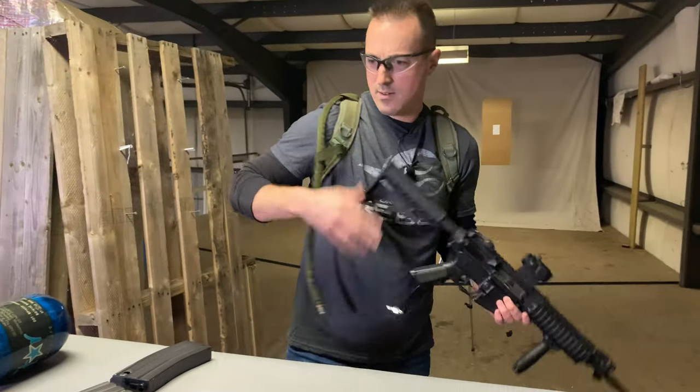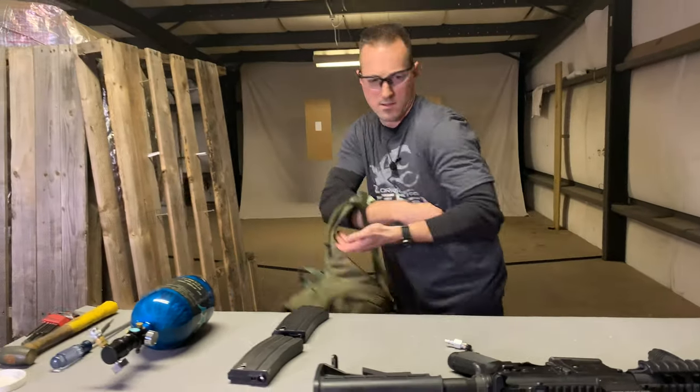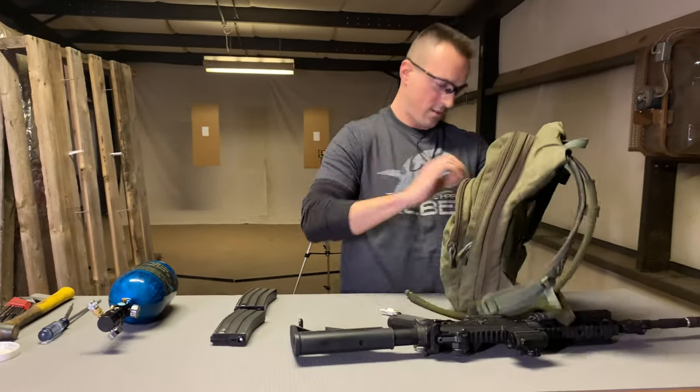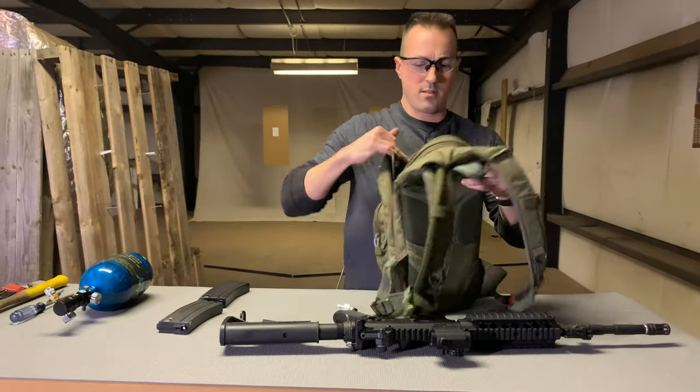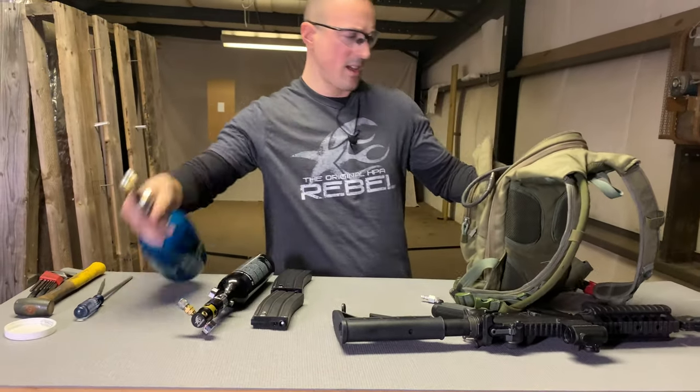Let's go up to 180 psi. I wish there was a faster way to do this, but you do what you've got to do. Swapping out — 60 psi out, 180 psi in.